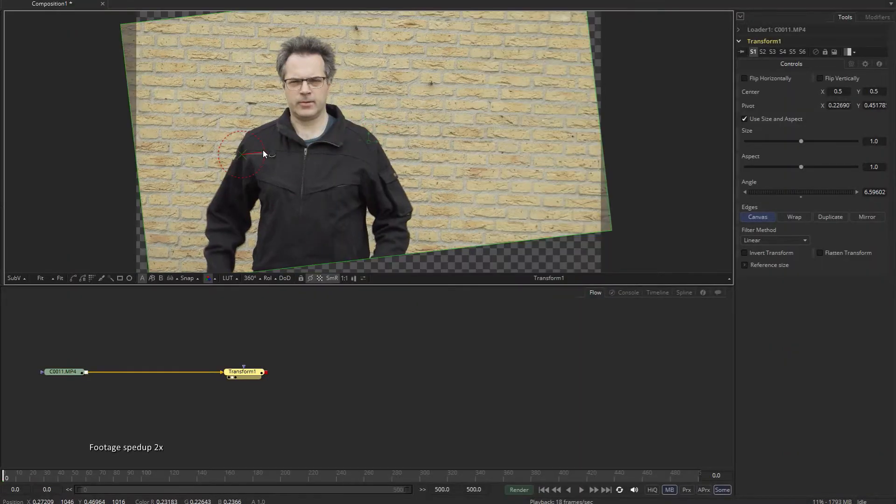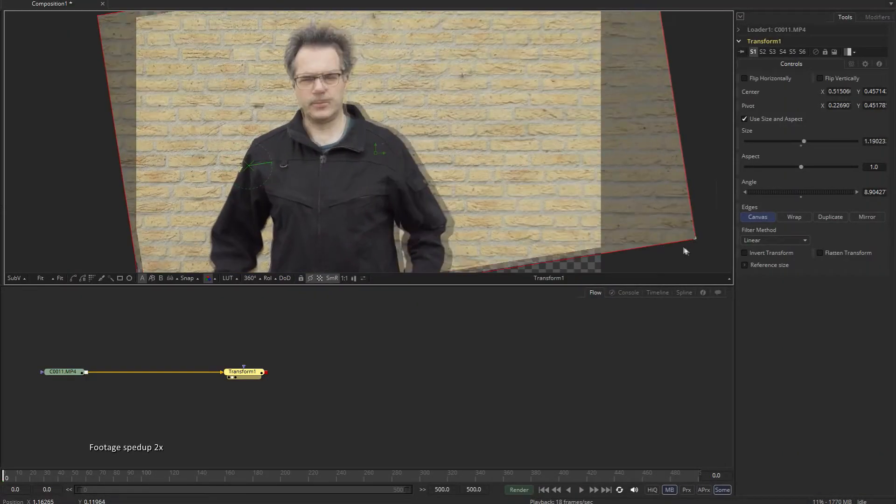With Fusion it's pretty easy to correct this. You can add a transform tool, adjust the pivot, the angle and the size to straighten up the shot. And this works fine, but it's not the most user-friendly way to do it.